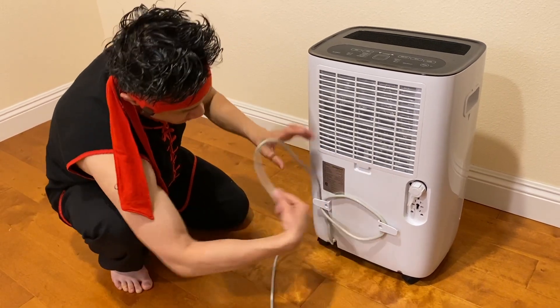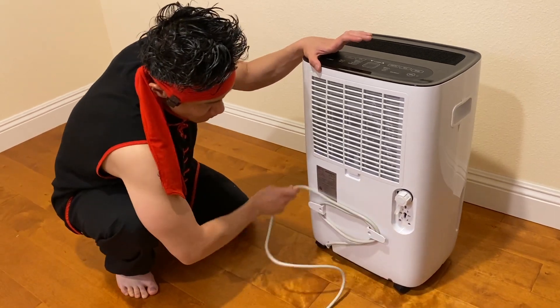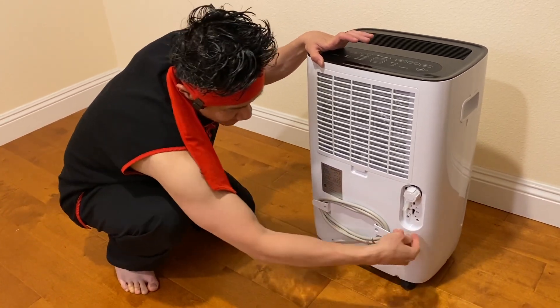If you wrap it the other way around, you have enough length just to go and plug it into this little unit right here.